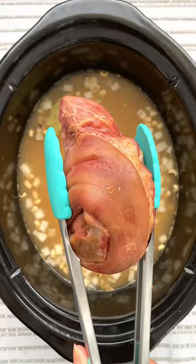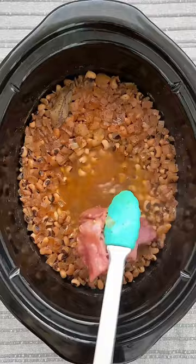And 8 ounces of ham hock or smoked turkey. Cook high 3-4 hours or low 6-8.